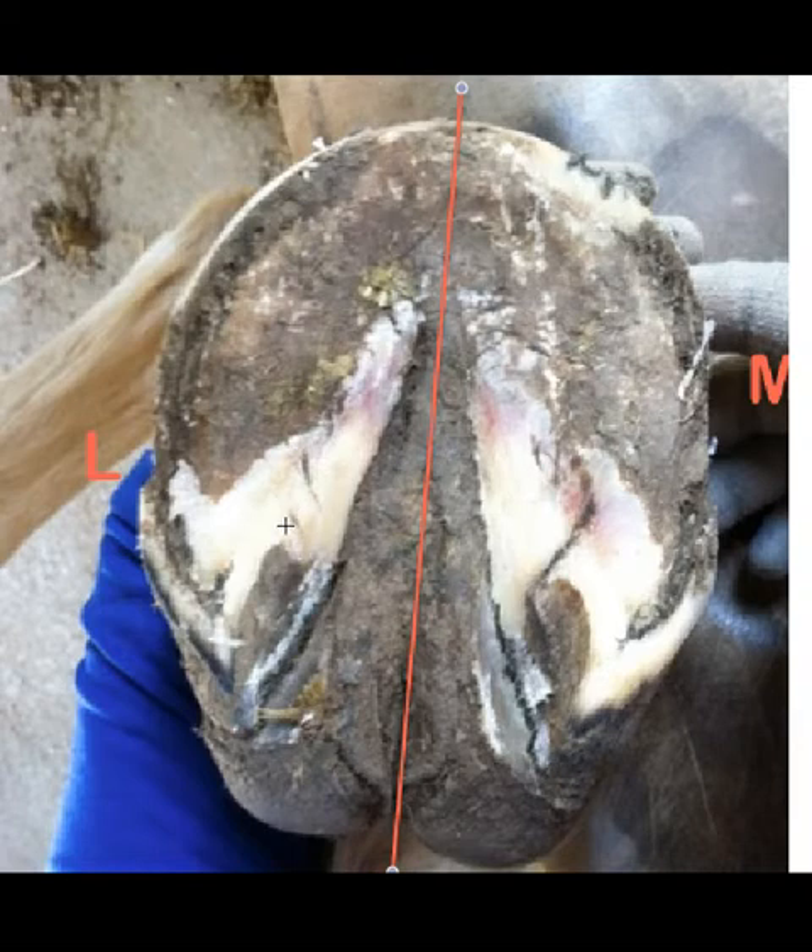The reason that bruising is occurring is that the bar, which should have ended just about here — perhaps a little further back — has actually wandered off into what we call sole land. This should be sole, not bar. Sole is a less hard material than bar. Bar is actually the hardest material in the hoof. That bar material has wandered off into this area where the navicular bone is sitting. So what's happening is the poor sole and soft tissues between the sole and the navicular bone and the coffin bone is getting squeezed between a rock and a hard spot.